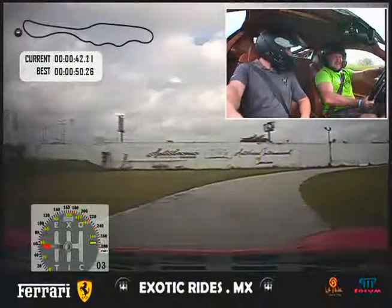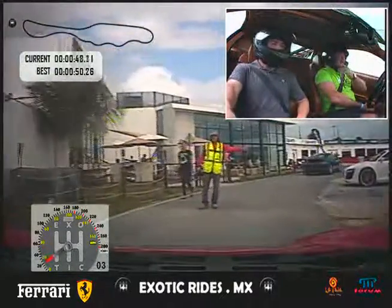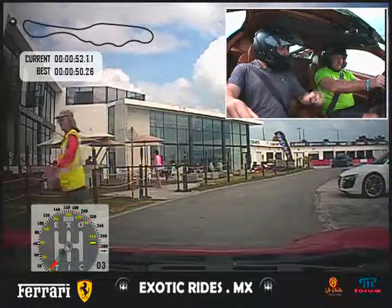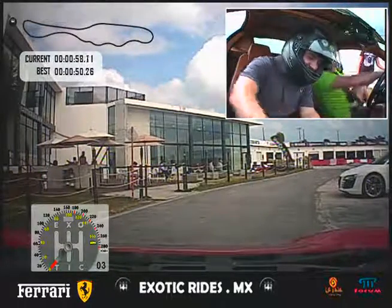How are you feeling — good? I'm feeling amazing, man — it's been honking in a Ferrari, yeah. Stop here, stop here. Okay, now at the same time I put both pedals — both — and that's neutral. Let's go to the next one. Okay, not here — no, no, no, wait, wait. Thank you.